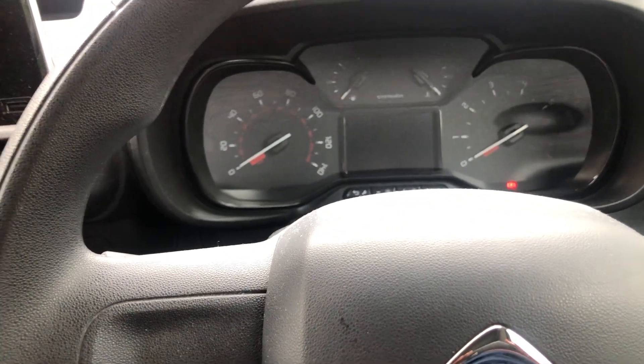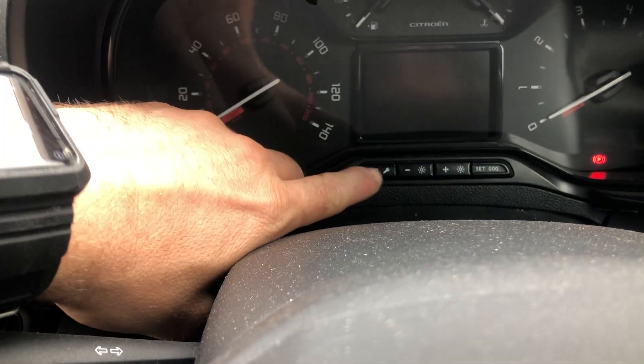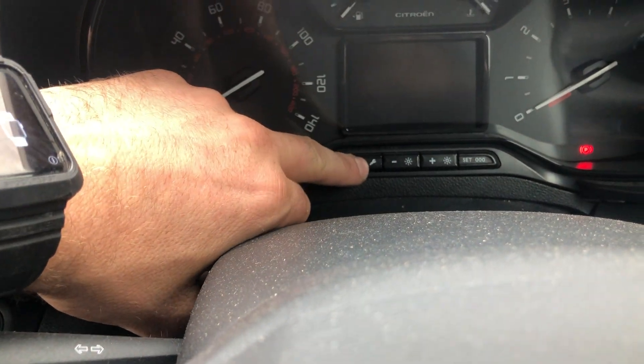I'm just going to quickly show you how to do that. First things first, you have the ignition off — you can see the spanner light there. So you hold that button and then quickly flick the ignition.